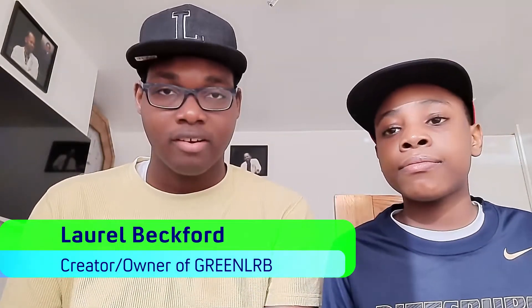Hey guys, welcome back to Green LRB. It's me, the creator of Green LRB, and today I'm here with my brother. On today's video — our second educational video — we will discuss about something related to food. We have a bowl and a plate, so without further ado, let's get started.